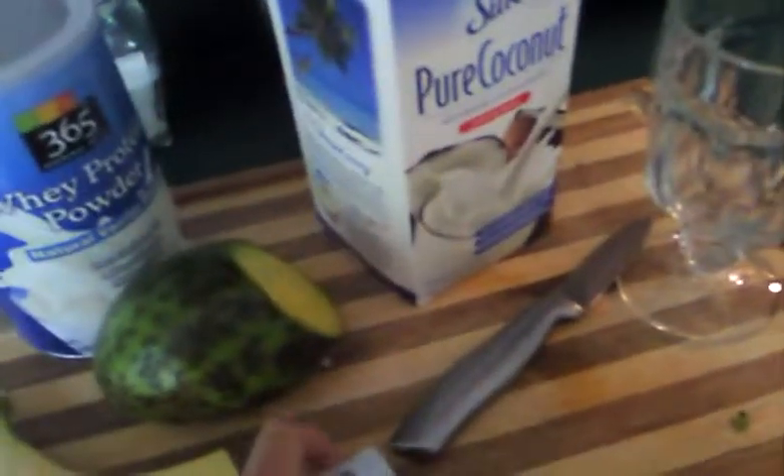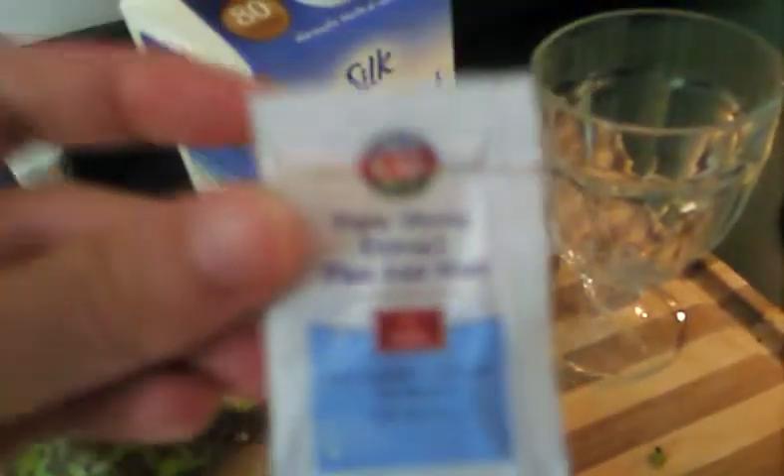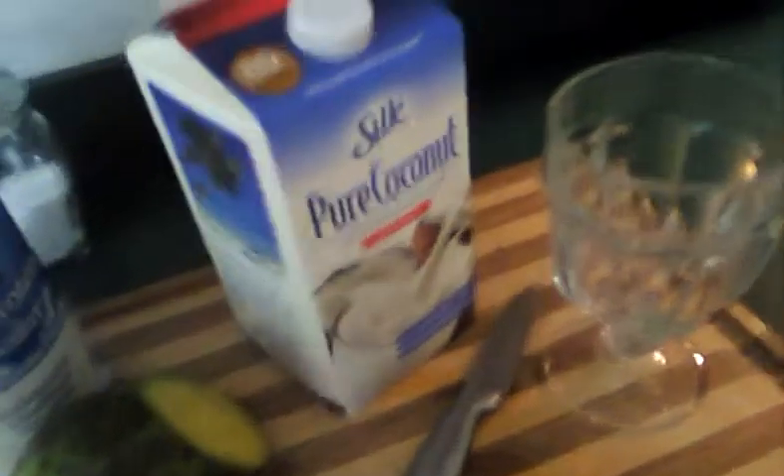And a little bit of stevia — this happens to be stevia and Lujan, pure stevia extract plus Lujan. But I just like to put a very small amount just to add a little bit of sweetness. Then I added some ice cubes. And that's it.